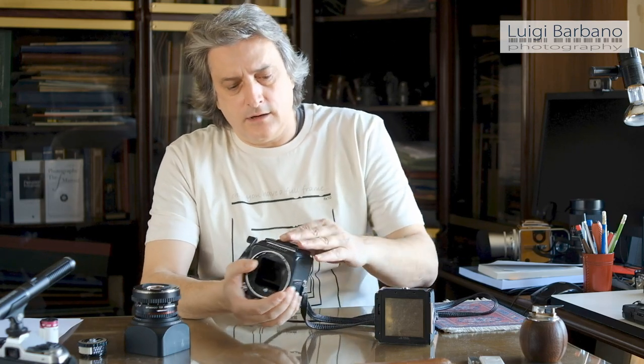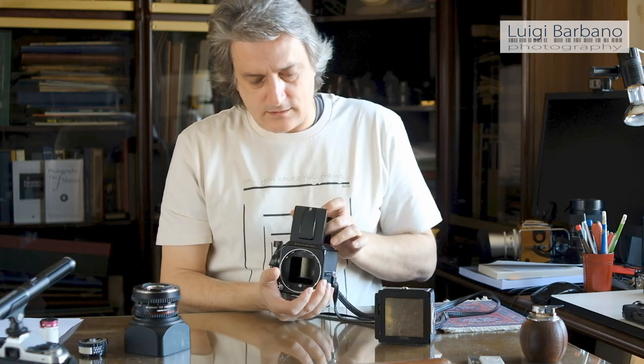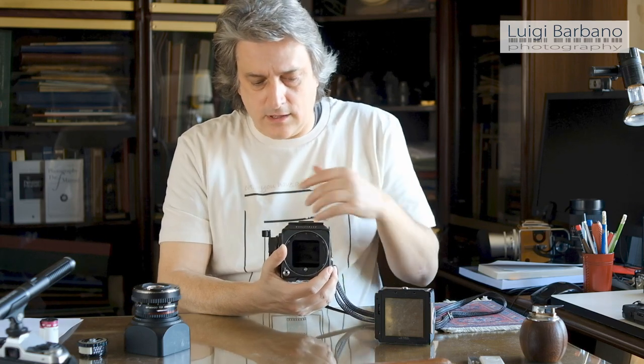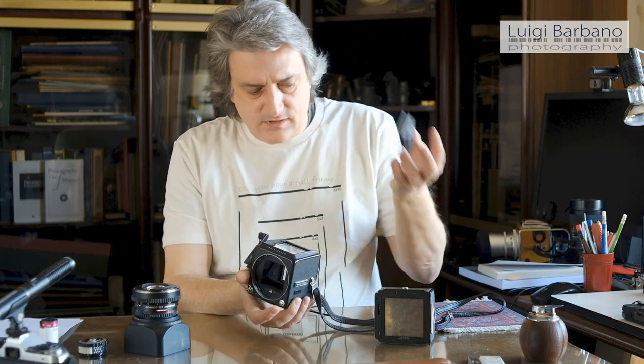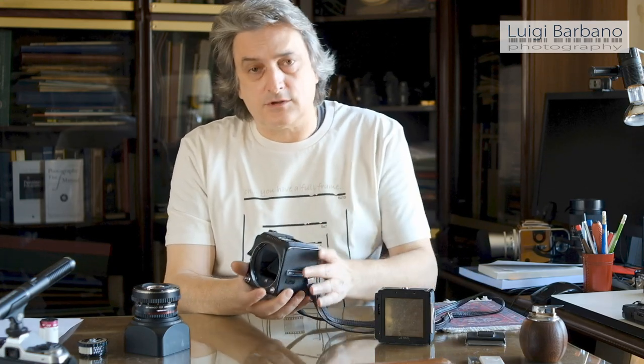You can also change the viewfinder. In this case it is the waist level viewfinder, but you can change it with a pentaprism, a 45-degree angle, or 90-degree angle view. There's also a chimney with a fixed loupe so you can be very precise and focused — it's fantastic for reproduction and that kind of thing.